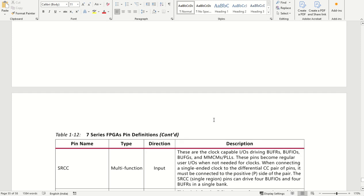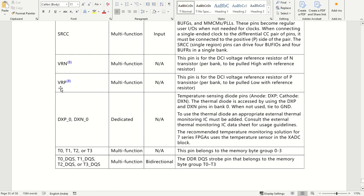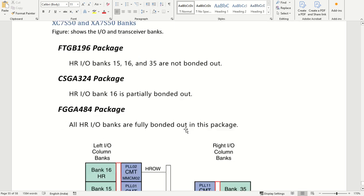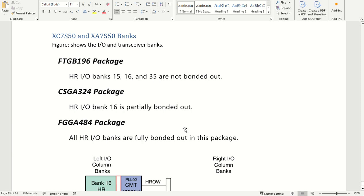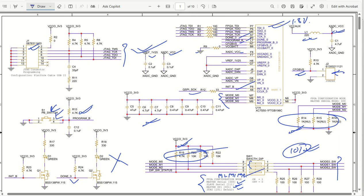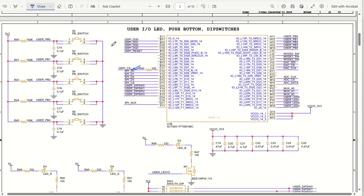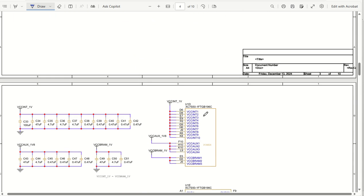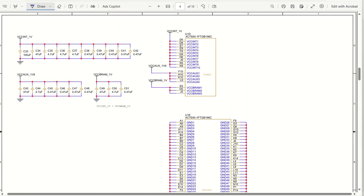Coming down further, you can see pins like VRN, VRP, DXP, DXN - these are the ones we saw in the first section, and you can see their definitions in the pin description document. That's all for this particular FPGA pin description. In the next session we will go ahead with the next page of the circuit - how to connect user IOs, push buttons, DIP switches, and several other parts of the circuit design. Thank you.